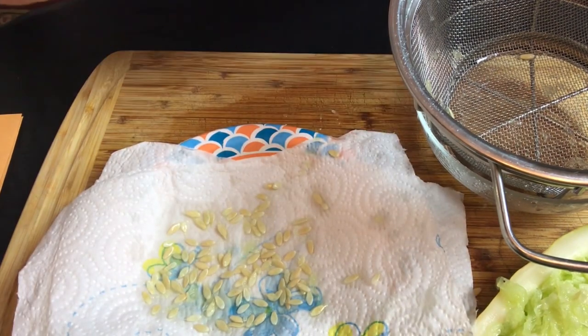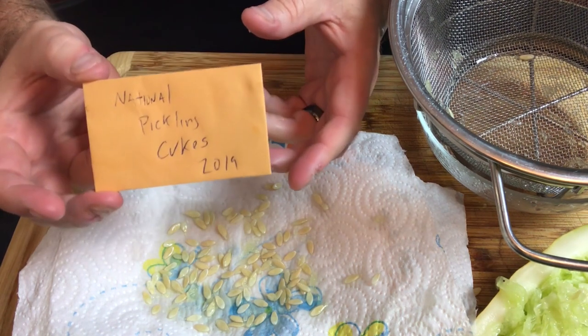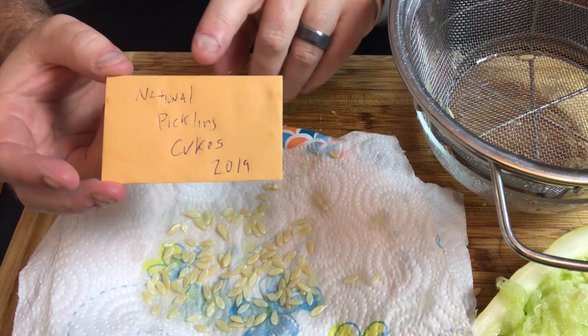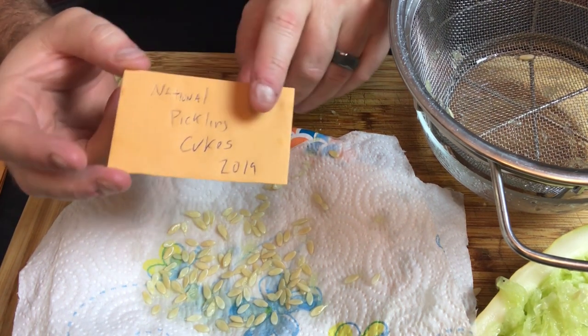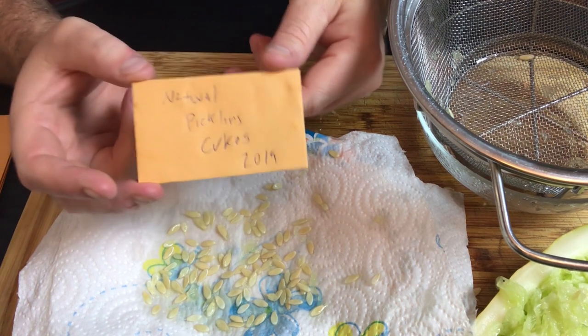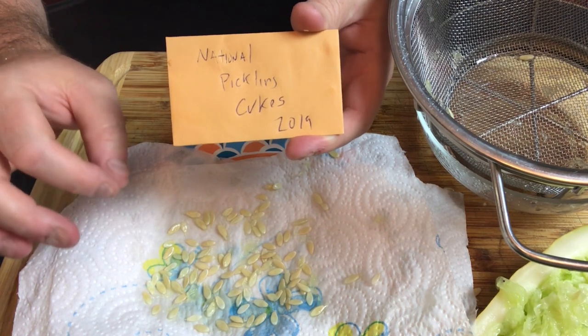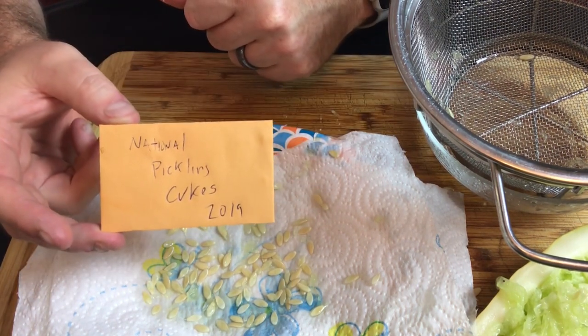You'll need some type of envelope or container to put your seeds in, and you want to make sure you label it. I always put the name of the variety as well as the year that I saved the seeds. That helps if you have more than one type of cucumber, keeping them separated so you know which one is which.